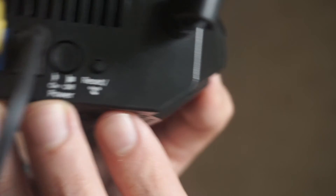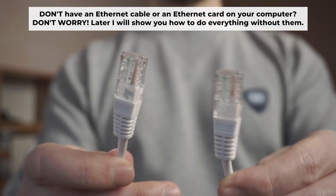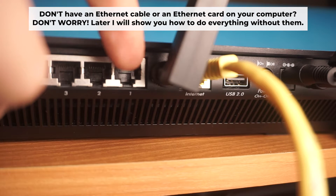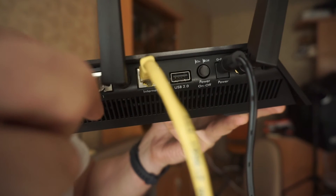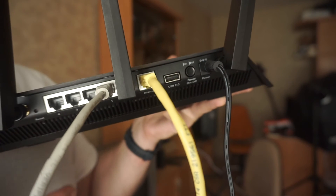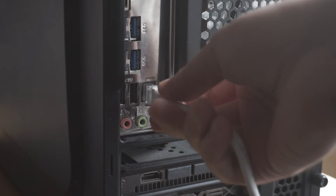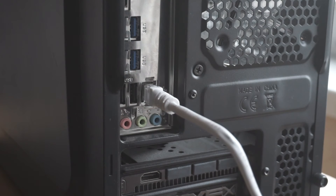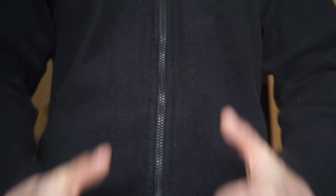The router will reboot and the settings will return to the factory defaults. Connect one end of the ethernet cable, which is provided with the router, into a LAN port. The other end into your computer's ethernet card. Wait a few minutes for connection. Great, we've connected the router to your computer.